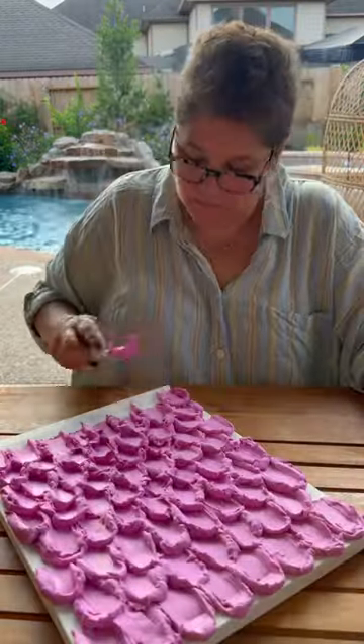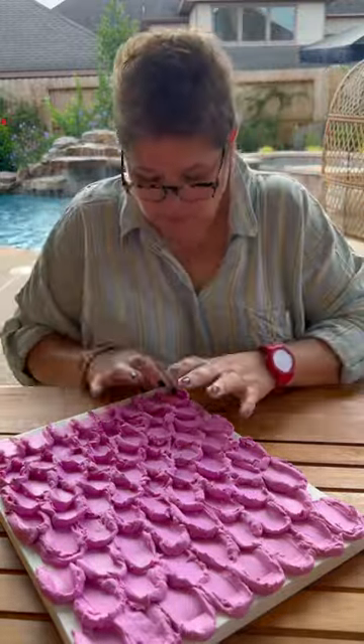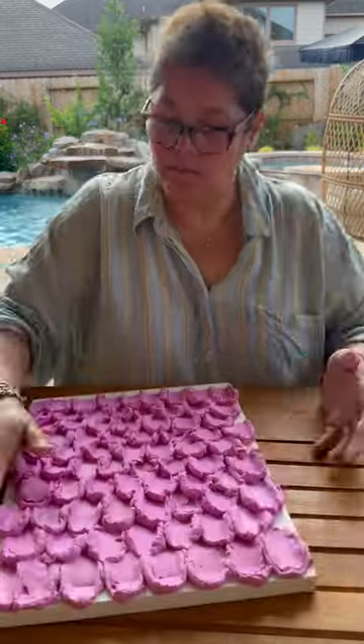But once it's done drying, we're going to go in and paint the ghost different colors, and then we're going to put some little eyes on them. I think this is going to be so cute.